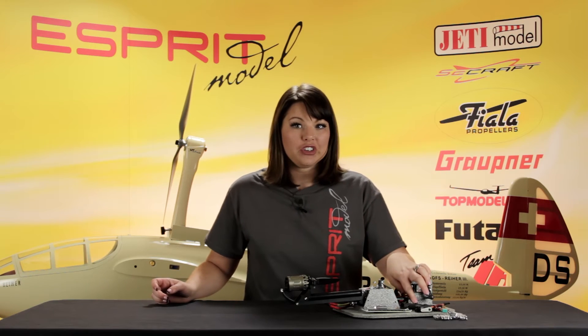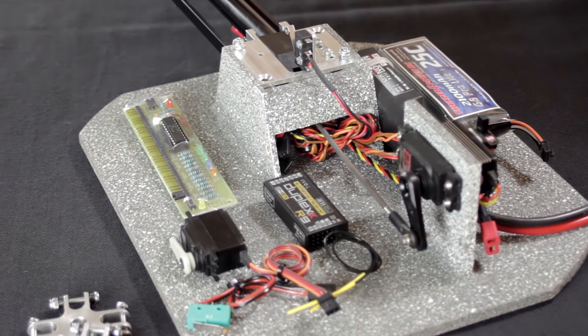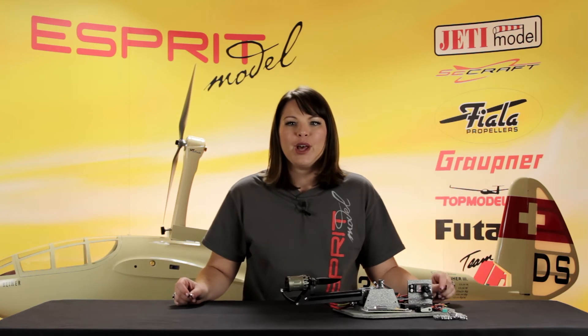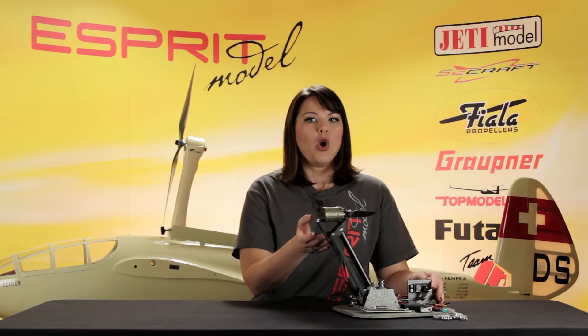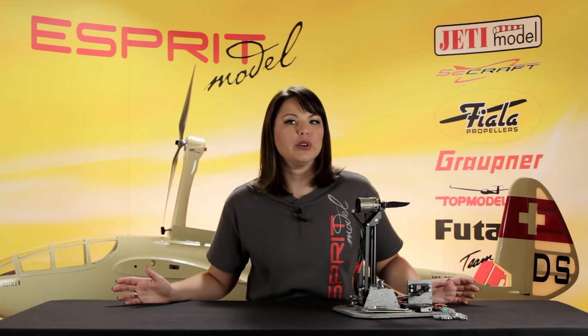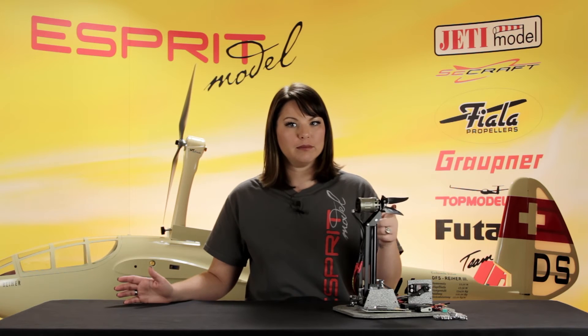For demonstration purposes, we've used a Jetty 160 Maison Lite speed control and a Jetty R9 receiver. When you flip the designated switch to the on position, the servo for your gear door depresses the first microswitch, sending a signal to the control unit. The control unit sends a signal to lift the SLS arm. Once in position, the arm depresses the second microswitch. This switch sends a signal back to the control unit, allowing the speed controller to engage, therefore starting the motor.